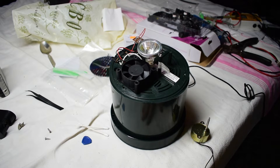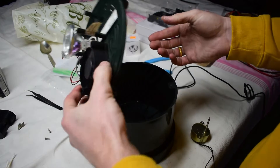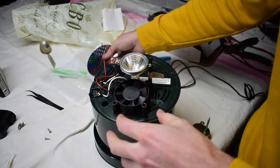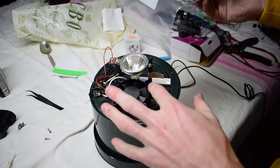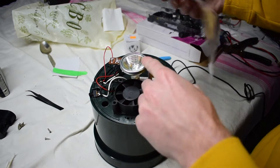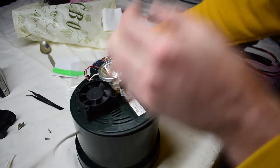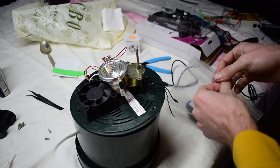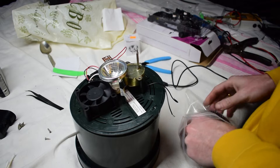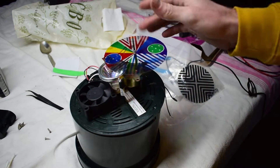It's Christmas time and with Christmas time you get some different Christmas electronic devices. This is a Christmas tree stand thingy — it has a colored disc that the light goes through. It had this motor on it and the colored discs would go on this and then pass by the light.